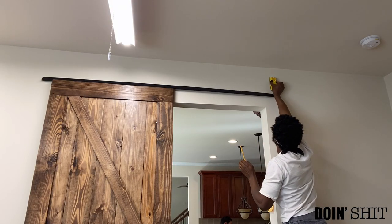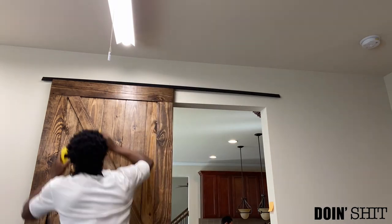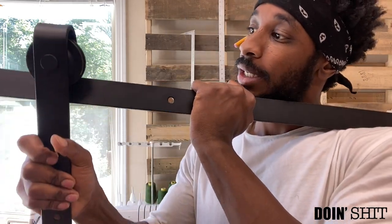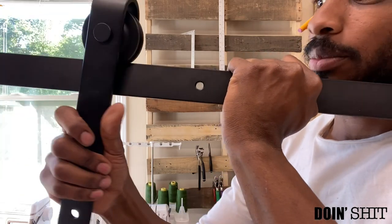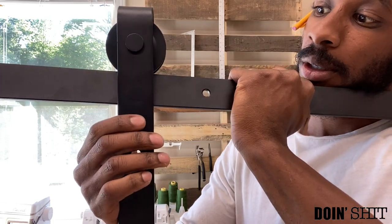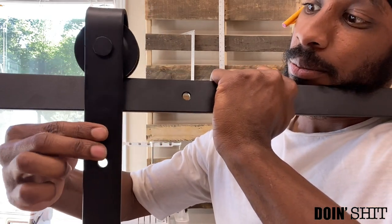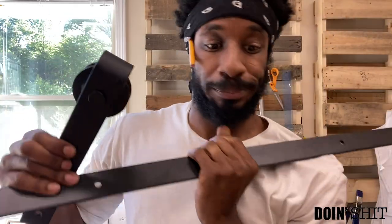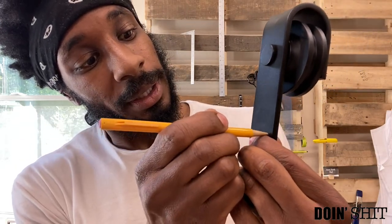I went ahead and made my markings for where all the studs are. Next I'm going to put the roller hardware on the door. Before I do that, I didn't know where to place it at the top, so I haven't put the rod up yet. This is the rod — you take this part and put it here, and that's where you get the rolling part. I'm going to give myself just a little bit of clearance so the door brushes up against the pole, then mark it.